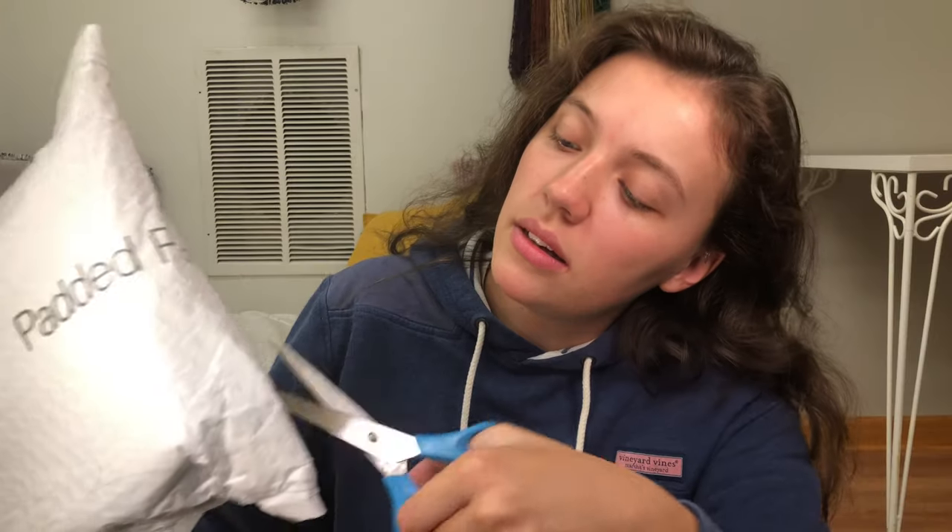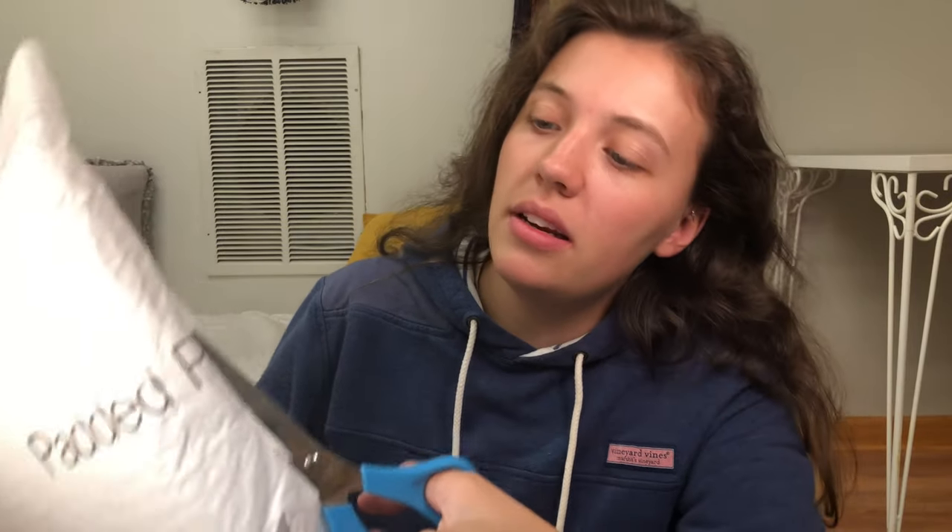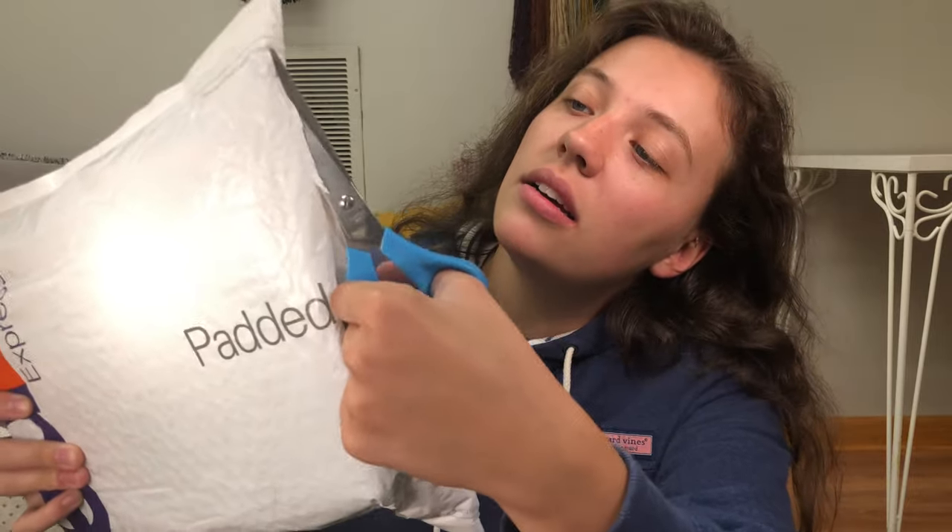Let's open this up because I am so stinking excited. I just opened the package and I'm kind of disappointed because you can already see this case — it's just laid out on top and it's kind of crushed. I thought this would be packaged a little bit better.